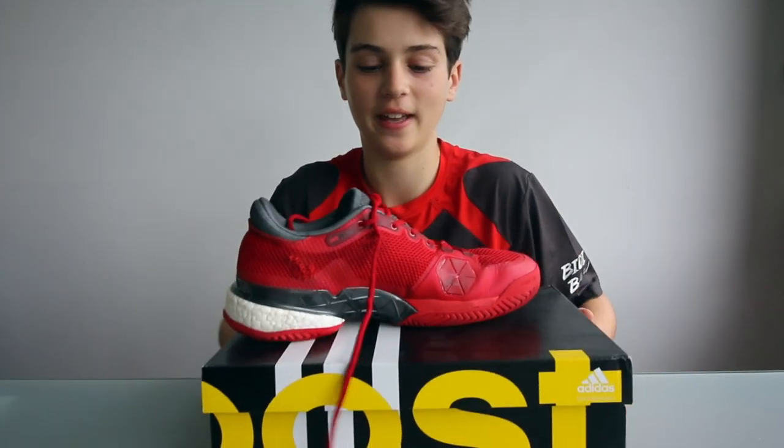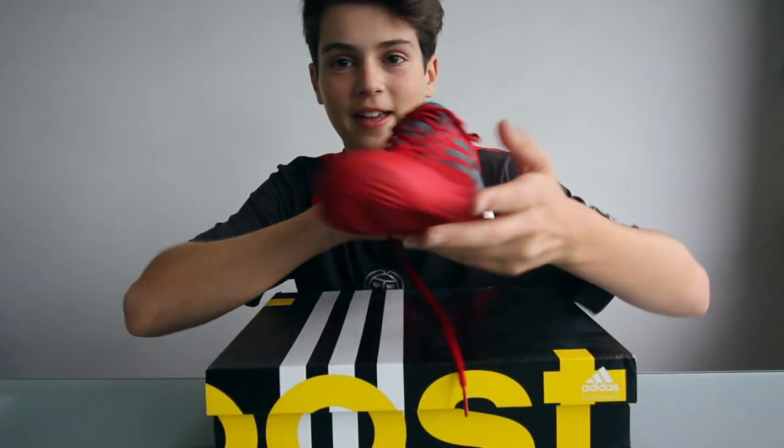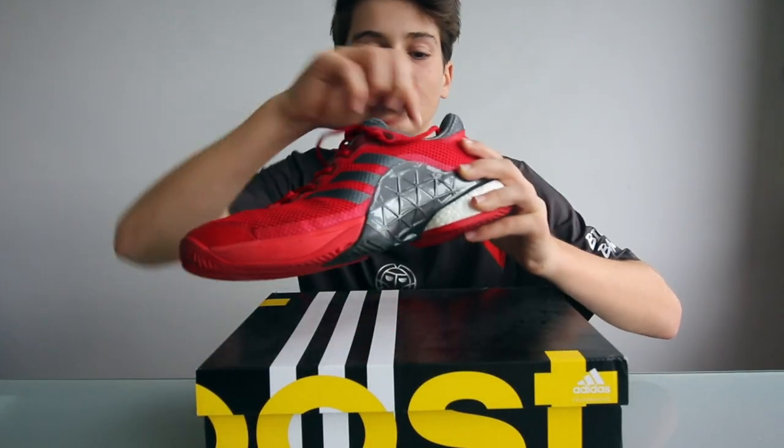Hello everybody, it's Felix from the Tennis Brothers here, and today we are doing an Adidas Barricade 2017 Boost shoe review.